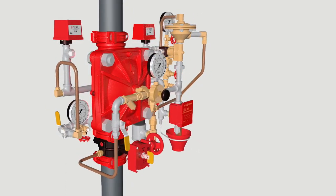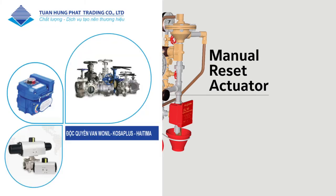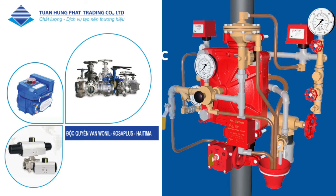When it's time to reset the system, the DV5A's external reset actuator saves time and labor by eliminating the need to open the valve and manually reposition a clapper or latch mechanism. The Tyco DV5A electric pneumatic actuation system — protection simplified.